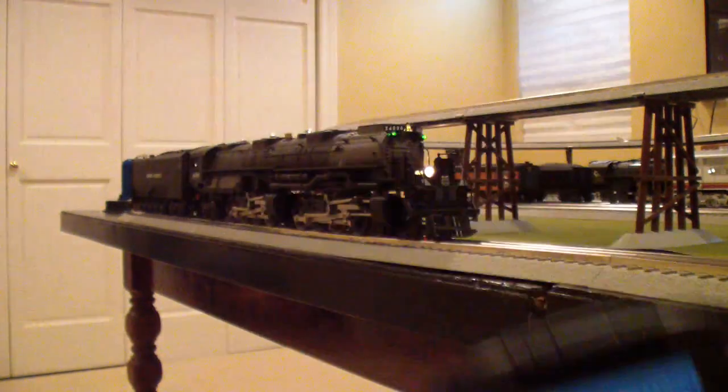Here's the crew initiation demo: 'This is UP 4006. I'm made up. Can we depart to the main line? Over. Affirmative 4006, you may depart. Over. Clear outbound.' So there's the crew talk. Depending on what state the locomotive is in — whether it's moving or sitting still — the crew talk is going to differ a little bit.